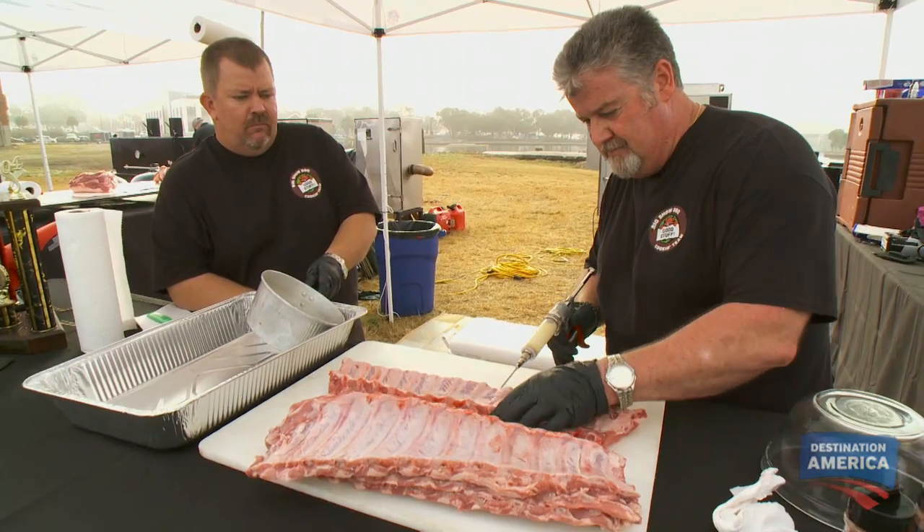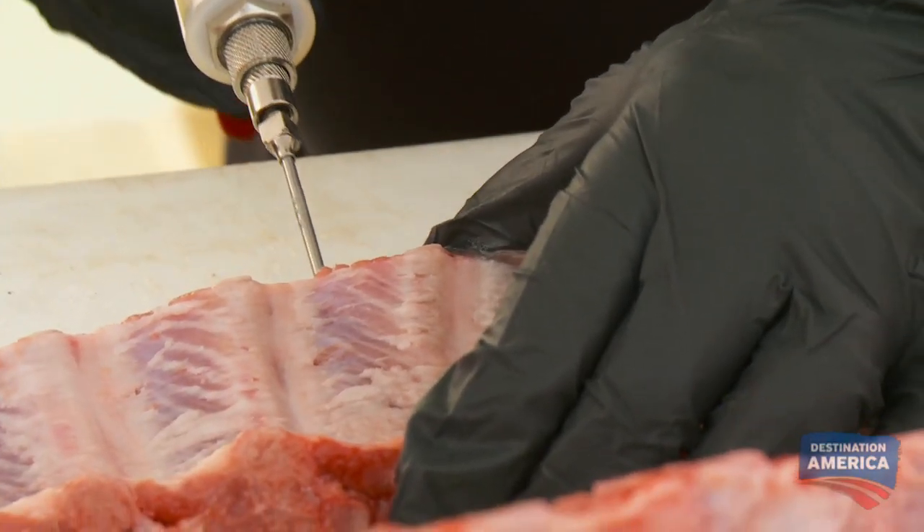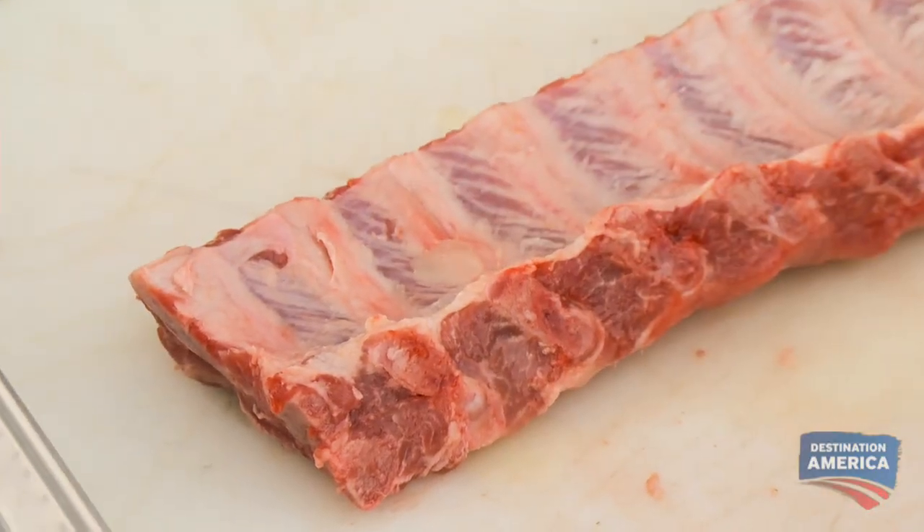The flavor profile I'm looking for on my ribs is sweet, like a candy. We're going to inject these ribs with a honey butter — it goes right along with that candy flavor. This is what I do at home, and this is going to be just an awesome, different flavor. I might be an old dude, but I'm bringing some new stuff to the cooks.